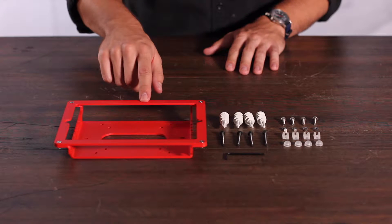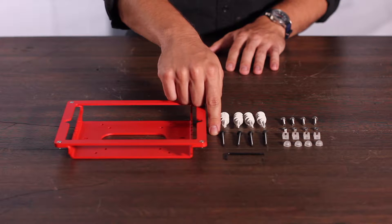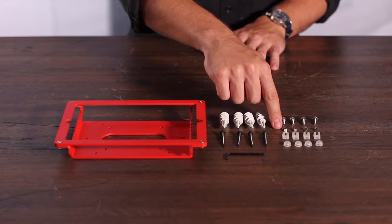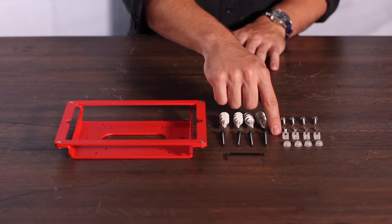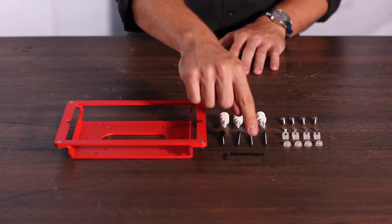Your kit will include a Windfall Frame for iPad mini, four drywall anchors, four drywall or wood mounting screws, four VESA mounting screws, four VESA mounting nuts, four fit adapters for iPad mini 4, four screw caps, and an assembly tool.